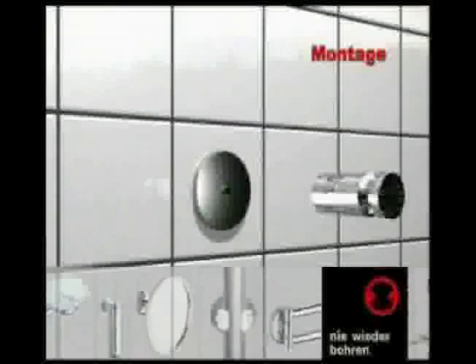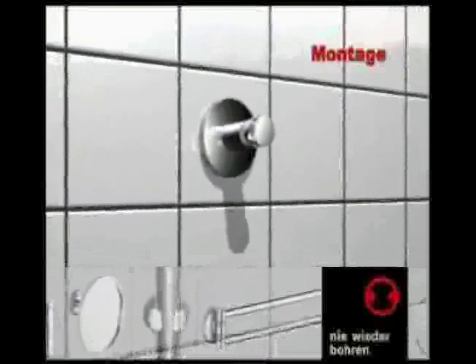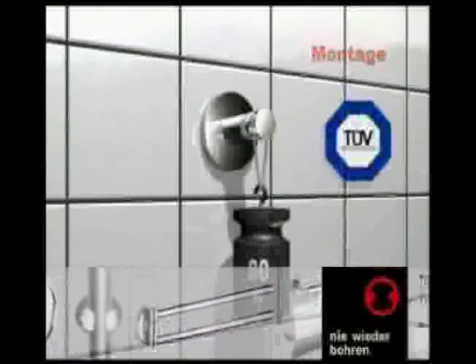Attach the accessory, which is now ready for use. The bond is very strong and has been tested by the German Standards Agency.